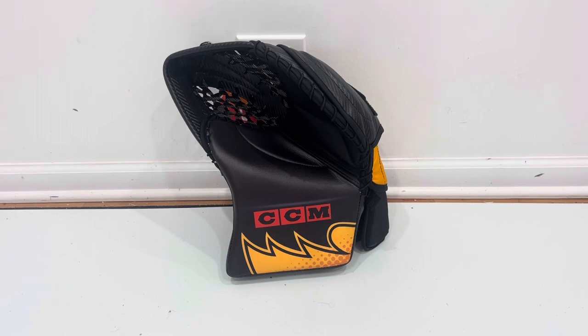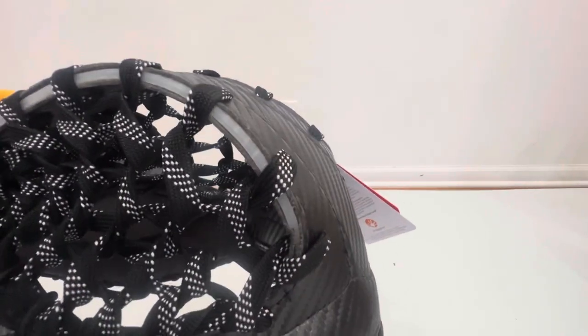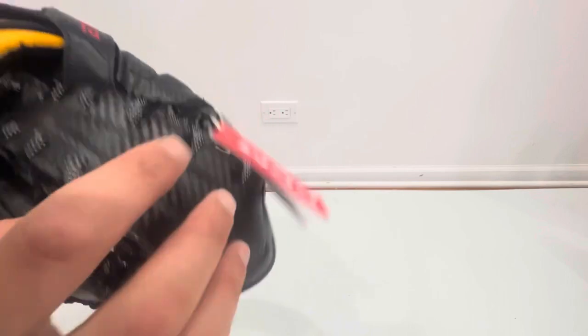Instead of just releasing 20-year-old technology and calling it fresh, CCM updated the 580 glove break to become the 581. In the roughly seven years I've been doing TGN, I cannot believe that catch gloves have changed the least — blockers have changed more in seven years than catch gloves. So I absolutely applaud CCM for trying to do something different here. Looking at the glove — I always go single T, double T will be stock — it has a nice deep pocket with a plastic insert inside the T, making for a very strong, robust T. I also went with skate lace.